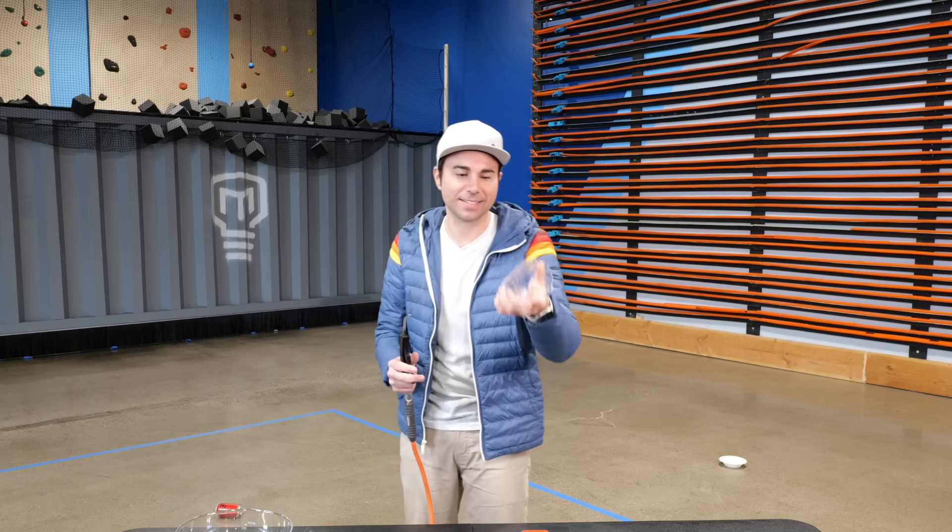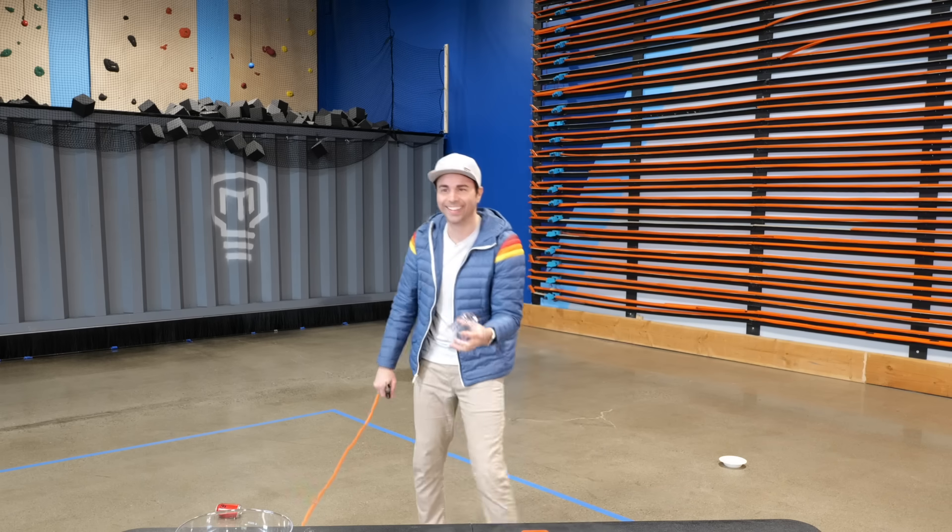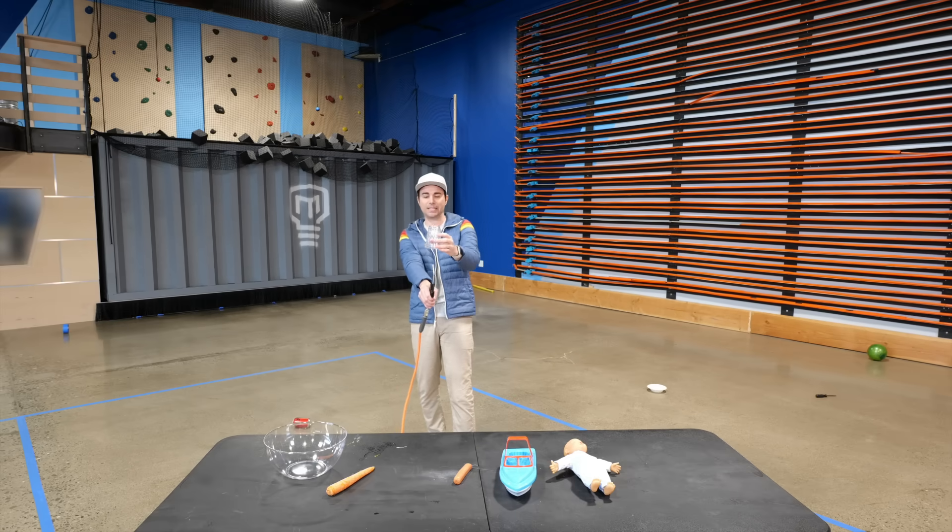Cup — what do we think? It certainly is light enough. Here we go. The cup is a bust. See you, cup.